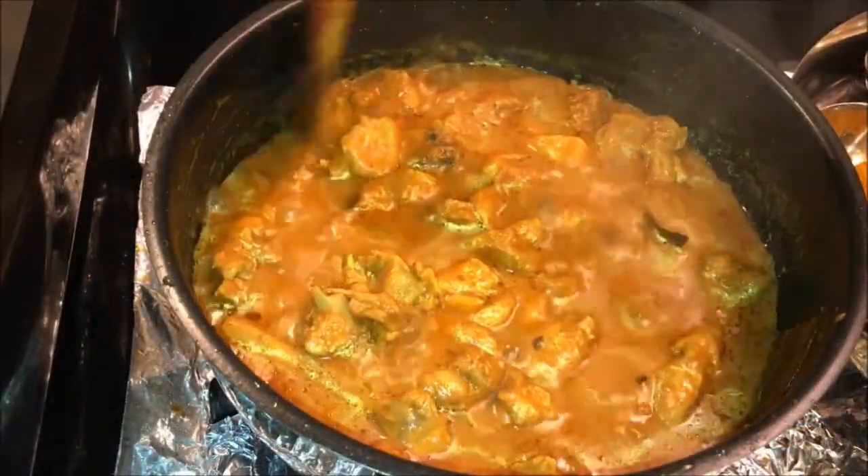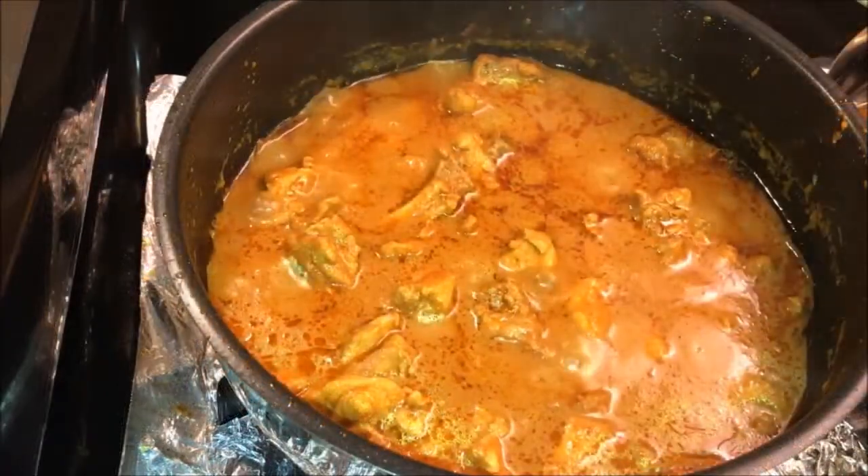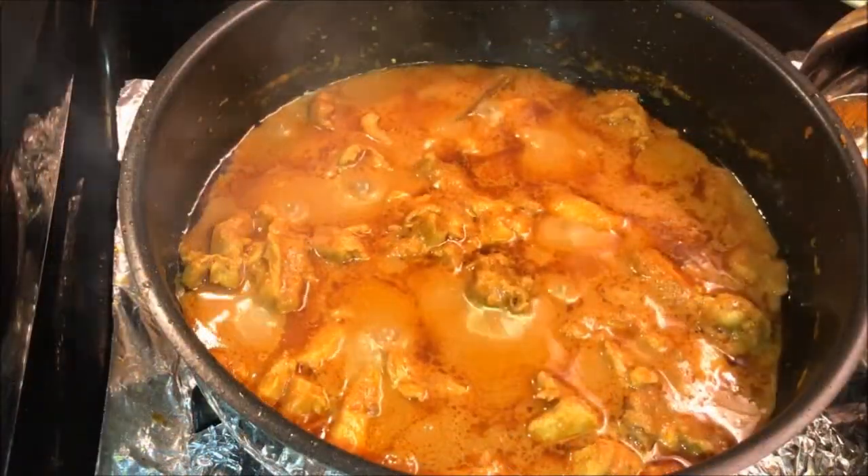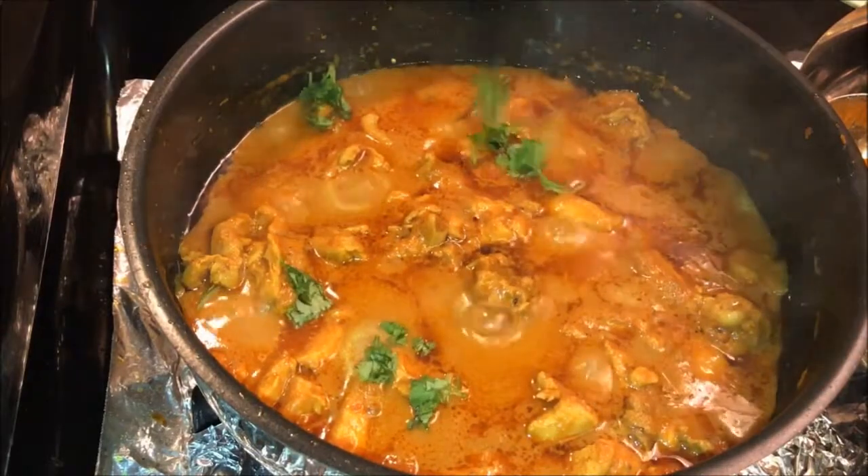Chicken is well cooked now. Garnish with some coriander leaves.